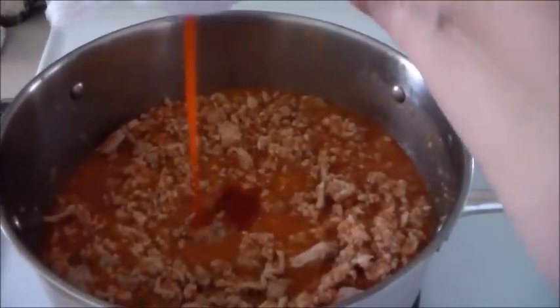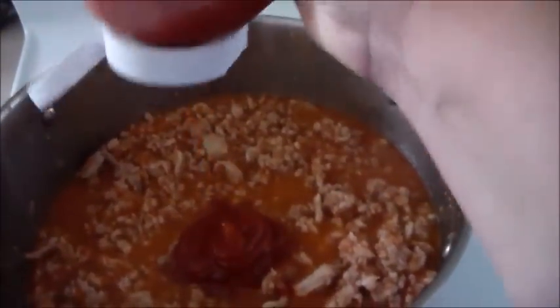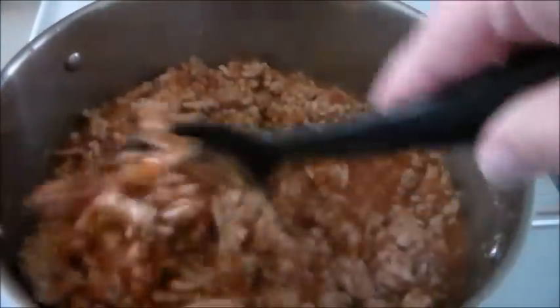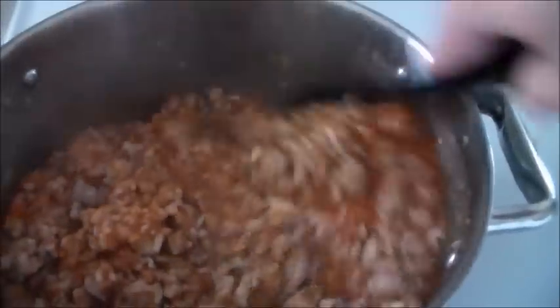First, I'm adding about a quarter cup of ketchup. Get it nice and red and juicy. Stir that up — it makes it a little sweet, a little more red. Ketchup has that distinct smell.